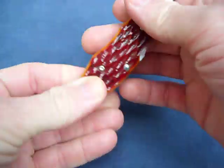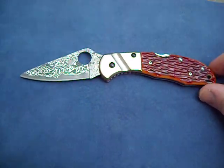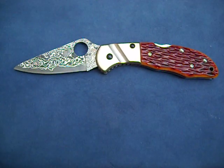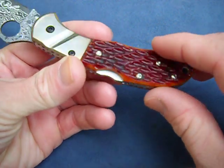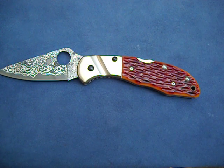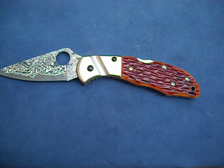We'll just open her up to give you a nice view. I do not have the blue one anymore, so I cannot do a comparison. As you can tell, it's got these beautiful, kind of amber jig bone scales — very reminiscent of older Case knives, your old timey pocket knives.